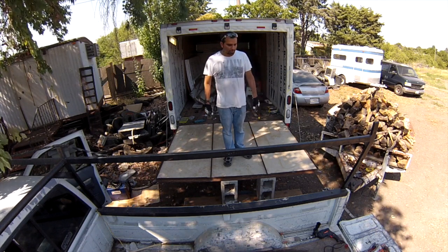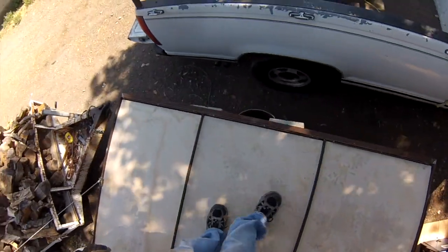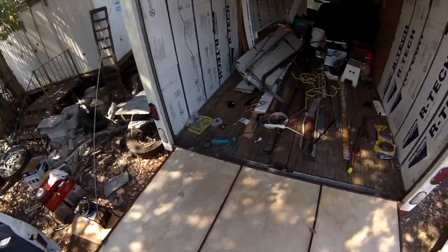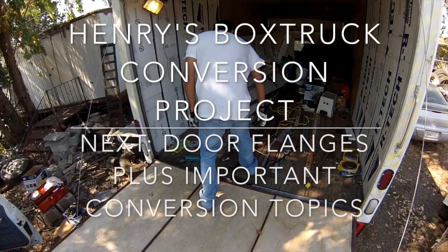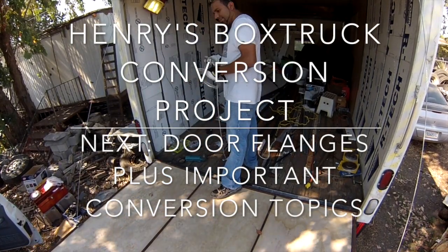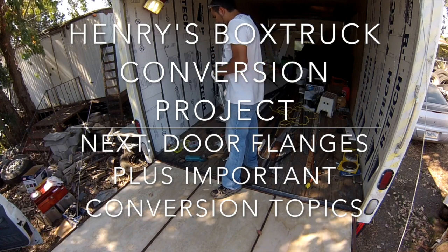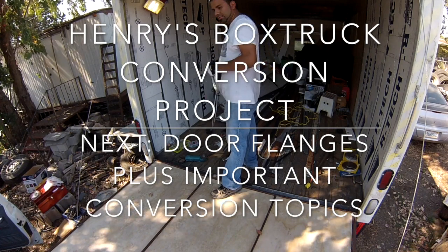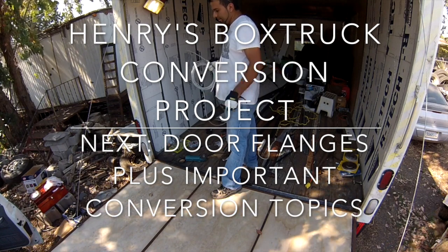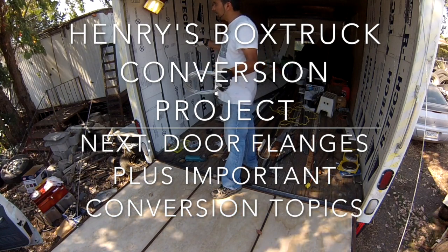Just brainstorming here. I got these trash cans and cinder blocks holding the deck for right now. I do need to install my deck cable still — I thought I had those little crimps but I can't find them. So that's going to be next time.